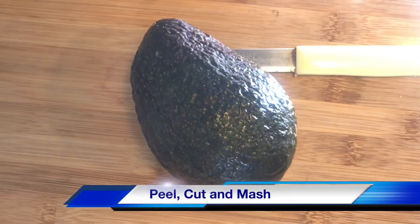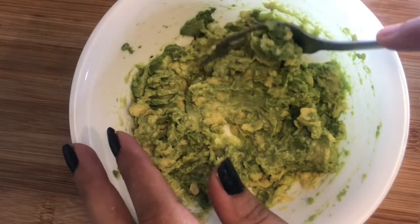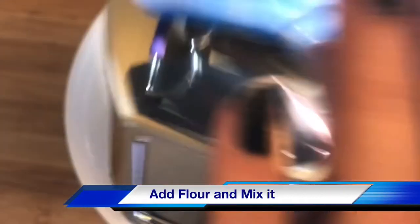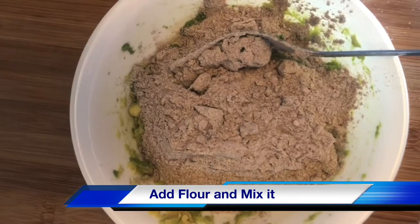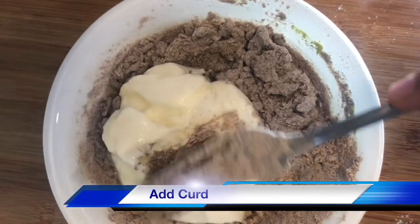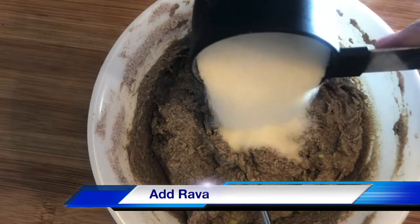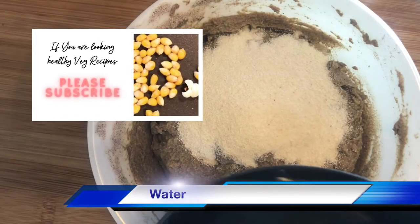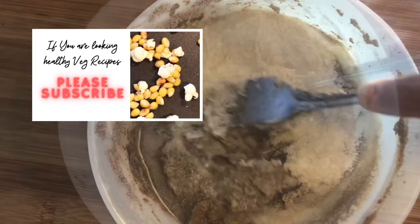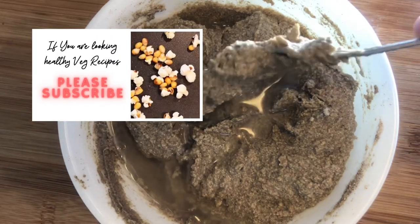Add some lime juice. Don't mash too thoroughly — some chunks are good in the batter. Add water gradually, mix it, and check the consistency. If required, use more water.